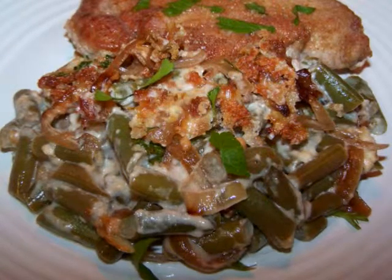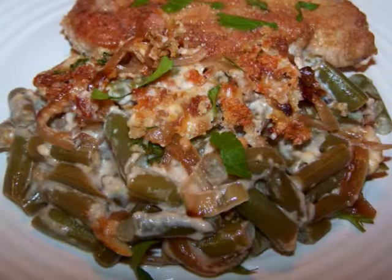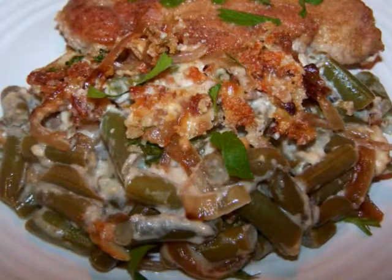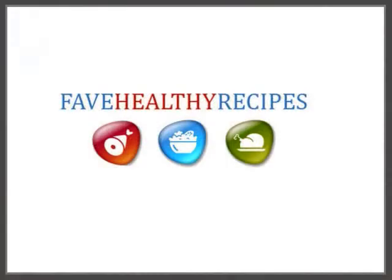Once you try this, I don't think you're going to miss that other casserole. And if you'd like to see the recipe in print, you could always visit my blog. For additional recipes and tips to fit in with your healthy lifestyle, visit my friends at FaveHealthyRecipes.com. See you again soon!